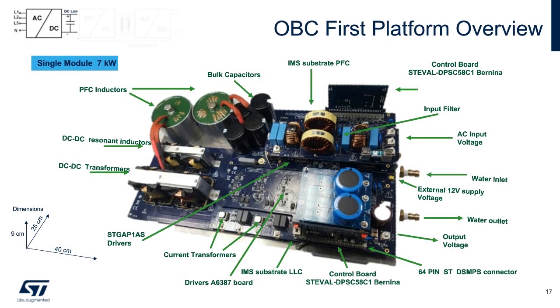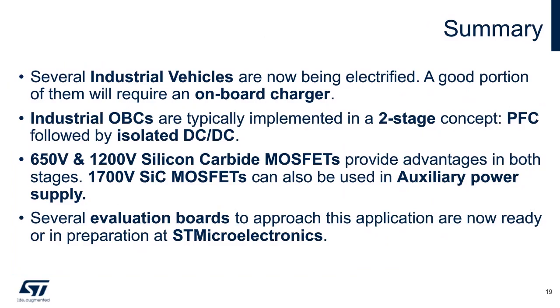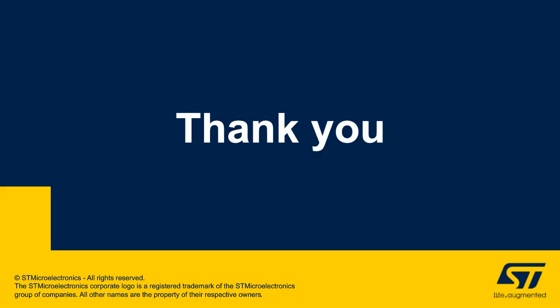Here we are showing one 7 kilowatt phase. Notice that this uses a water-cooled base plate. As part of the complete solution, ST offers this new EVAL board to power everything. As stated earlier, industrial vehicles are being adapted to lithium-ion batteries and their charging. ST has demo boards to help you design and test these systems which are energy efficient. Thank you so much for your attention and please do not hesitate to contact ST for your power needs.